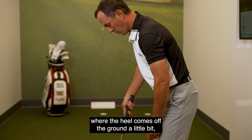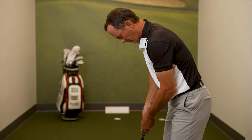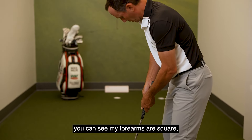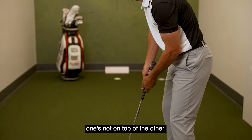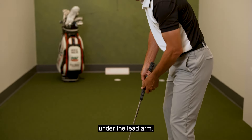Like Steve Stricker, where he has a little bow and the heel comes off the ground a little bit — I'm okay with that. We want our forearms in alignment. You can see my forearms are square; one's not on top of the other. If anything, the trail arm should always be under the lead arm.